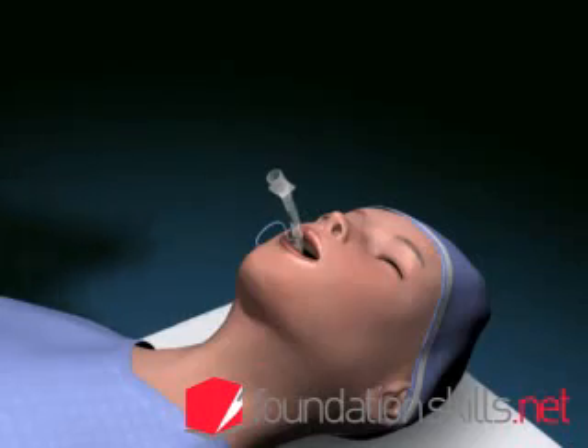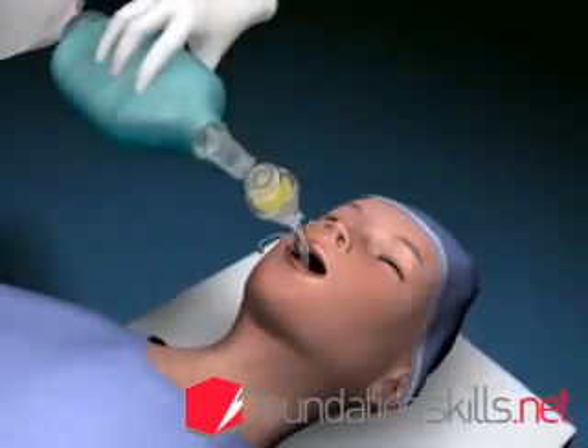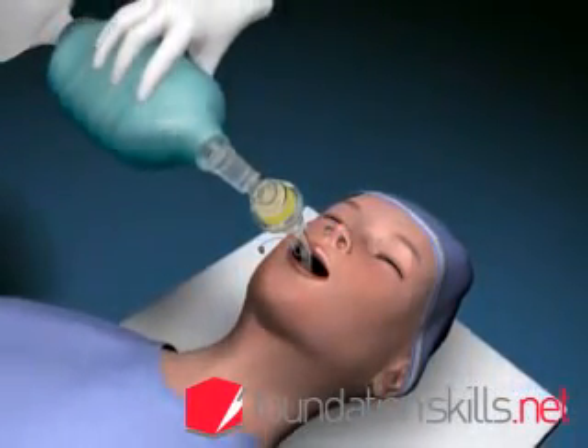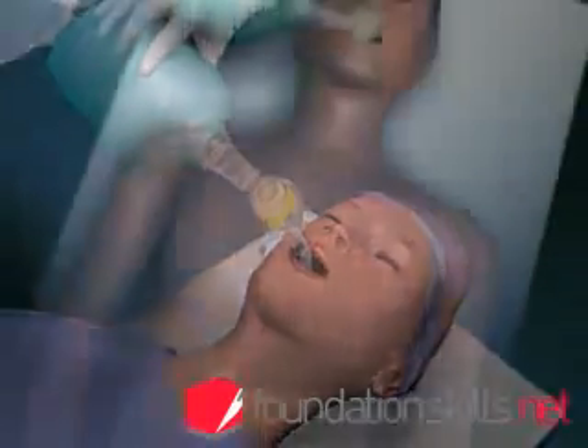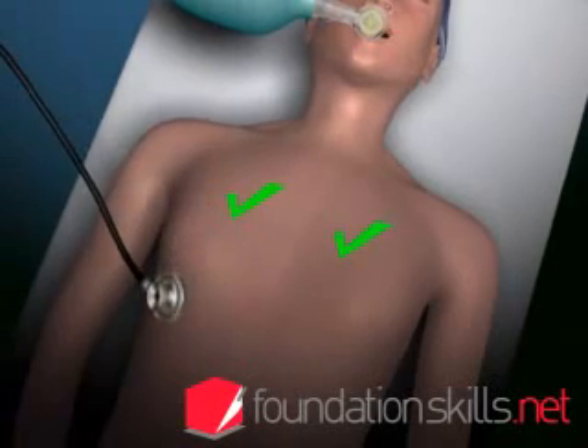Attach the tube to the bag and valve apparatus and ventilate the patient with the oxygen flow on 12 to 15 liters per minute. Confirm the position of the tube by auscultating over the apices of the lungs, the axillae, and the stomach.